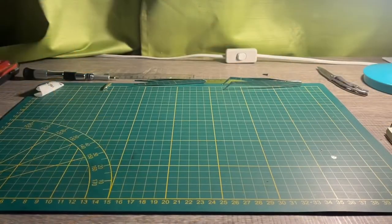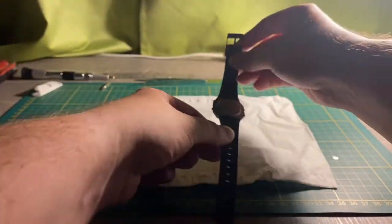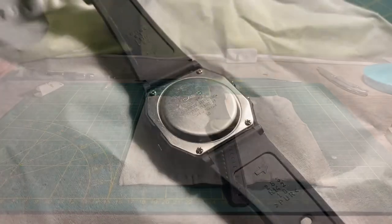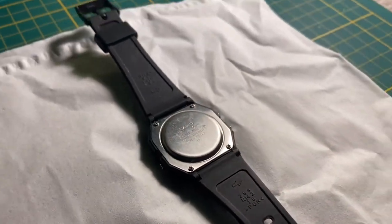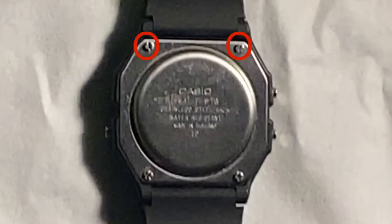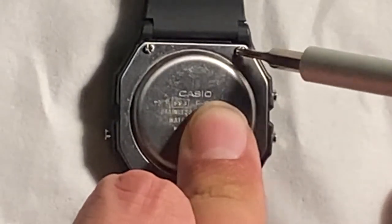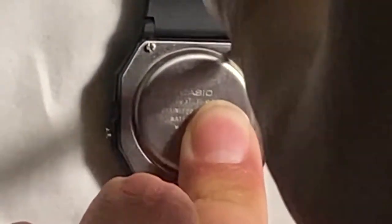I'm going to start off by putting down a piece of tissue paper just because the table is kind of hard and I don't want to damage the face of the watch. Then I'm going to put the watch face down. I use a Phillips head screwdriver, a fairly small one, to unscrew the four screws on the back of the case. It's pretty straightforward — just unscrew all four.